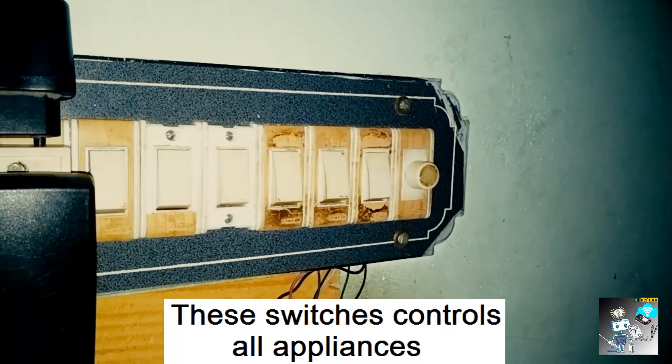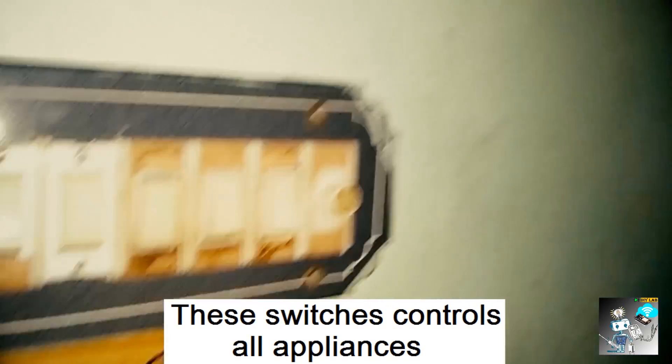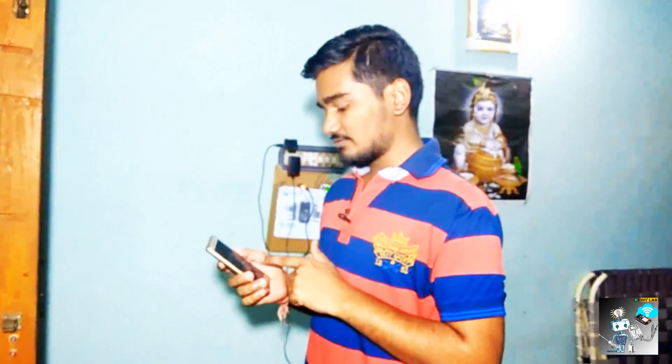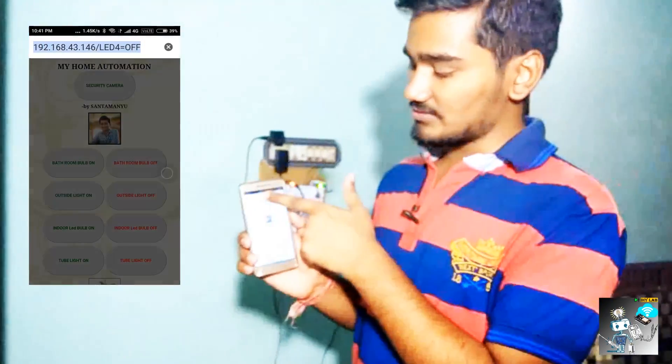Let me show how these switches control the appliances of this room. This one is for my LED bulb, this one is for the tube light, this one is for the fan, this one is for the outdoor bulb, and this one is for the bathroom bulb which is outside. We have used an ESP8266, so it has an IP address. We enter this IP address in our browser to control the appliances attached to the project. I am entering the IP address of my NodeMCU — 192.168.43.146.